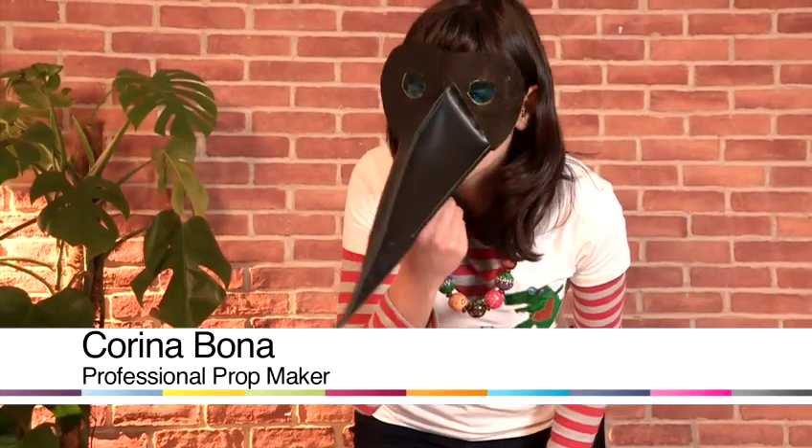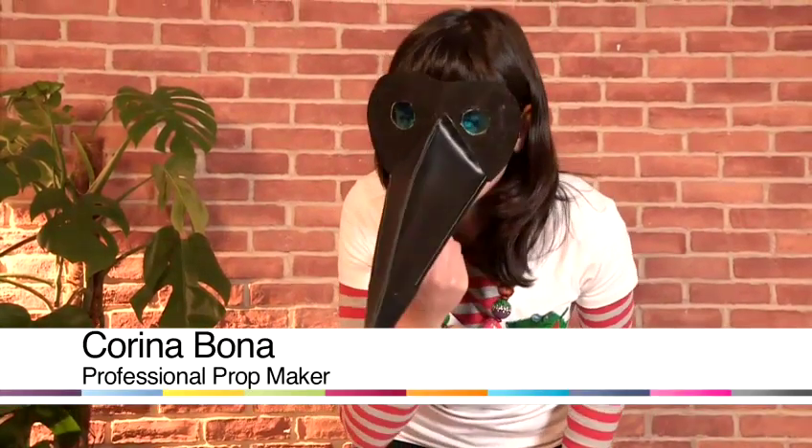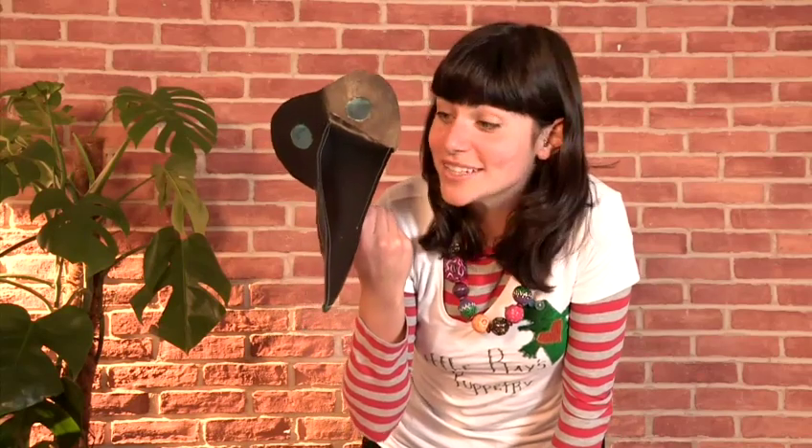Oh, it smells like dead bodies in here. Hello, my name is Carina Bonner and I'm a professional puppet and prop maker, and today I'm going to show you how to make a plague doctor's mask.